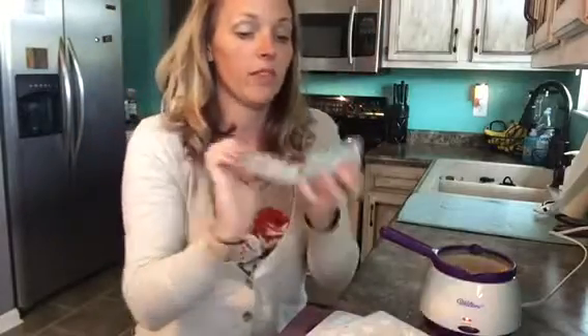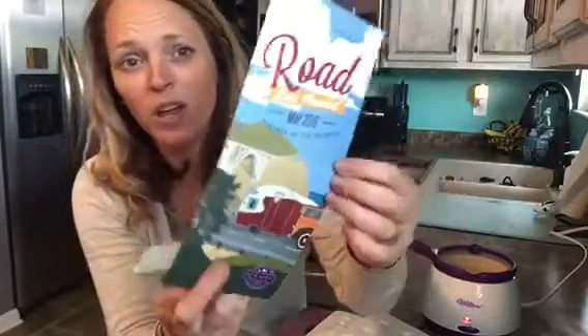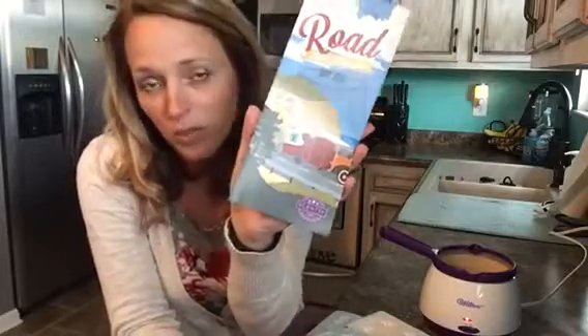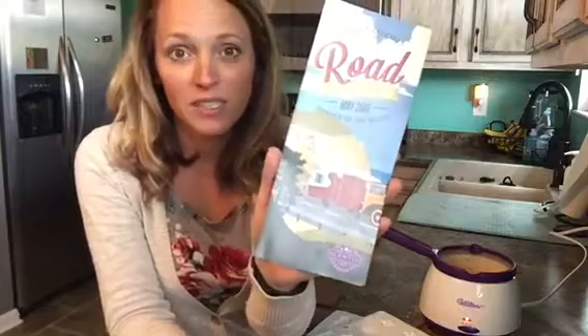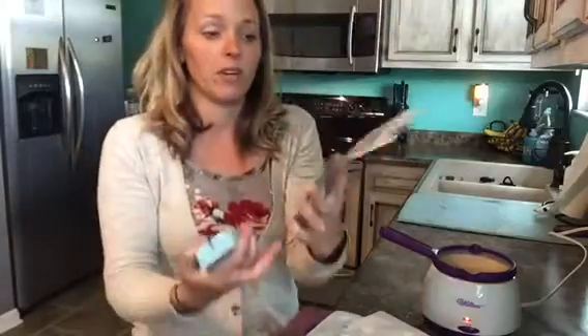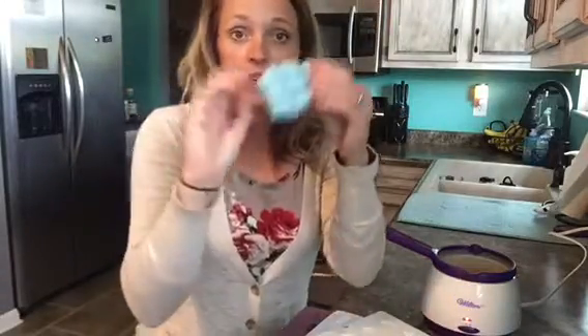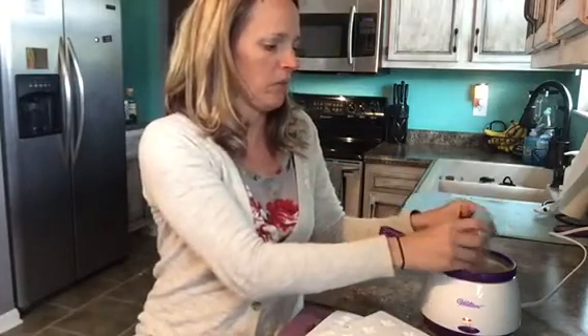I put the wax down in there and turn it on high. Here is the scent of the month for May — it is called Pacific Daydream, and it smells heavenly fresh and clean, like you're sitting at the ocean. It goes great with our Road Less Travel warmer, which is the cutest little retro camper ever. It's already been a huge seller, my customers love it, and it's going in our camper. I take the bar and just pop it right down in there — you don't have to break it apart, but you can if you want.